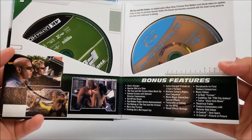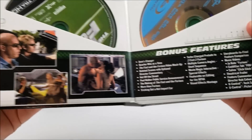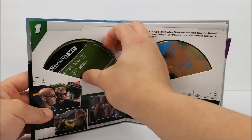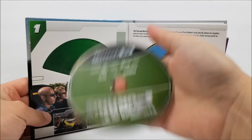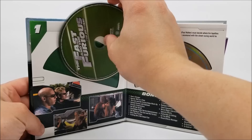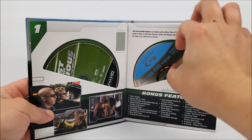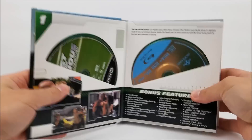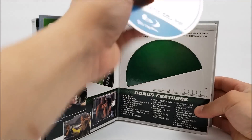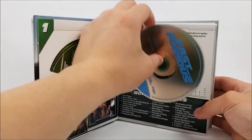Opening up to the first Fast and Furious — it has your bonus features listed right there. You have some shots from the movie, and the discs slip right on out. Here's your 4K disc, and it slips right back in. I like how it's numbered one. There's also a read-up at the top about the movie, and then here is your Blu-ray disc.